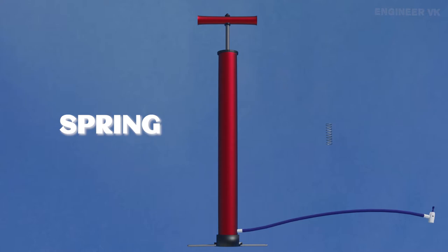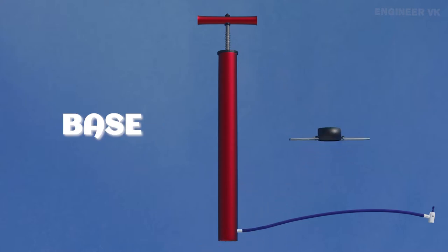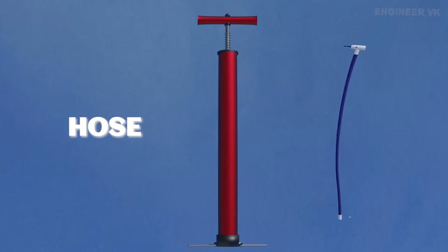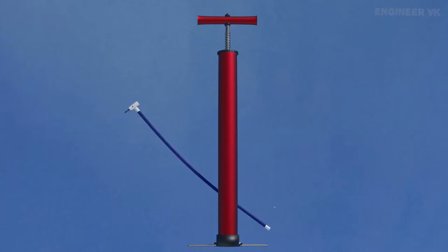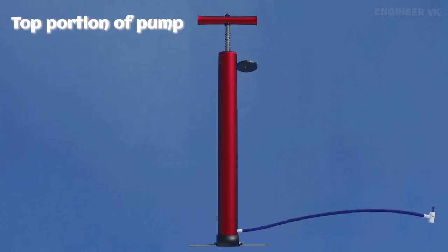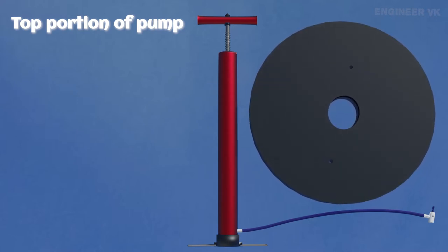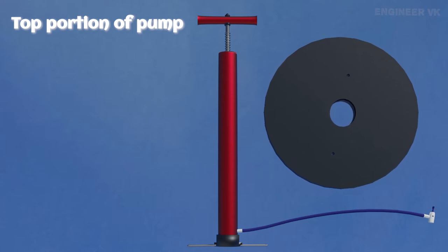This is the base of the pump — it helps the pump to stand in position. This is the hose of the pump; it helps the air from the pump to get inside the tire, and it has a locking mechanism on the other side. This is the top portion of the pump. If you observe it carefully, you can see two small holes through which air from the surrounding atmosphere gets into the pump.